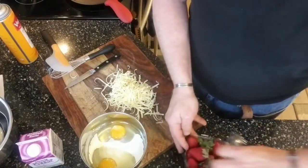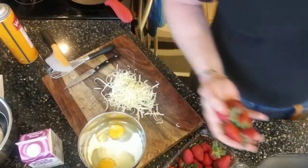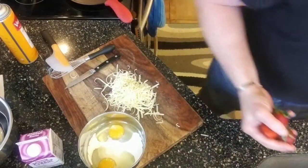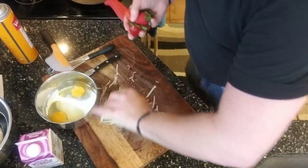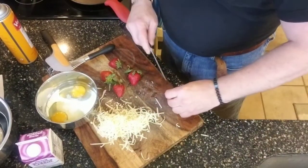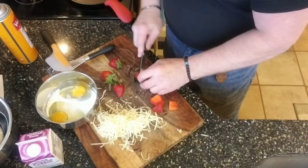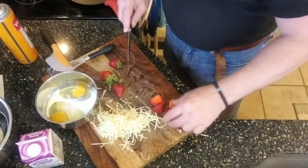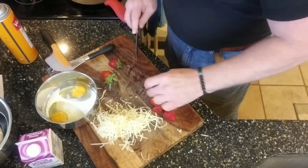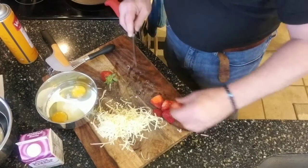Next we're going to prep some strawberries. We don't need a bunch — just about four or five nice ones. Always wash your fruit and vegetables, folks. There are pesticides used on that stuff, and many people's hands have touched it before it reaches your table. So we're going to go ahead and slice these up. It's going to be a really nice addition — just a little bit of extra something to your omelet.